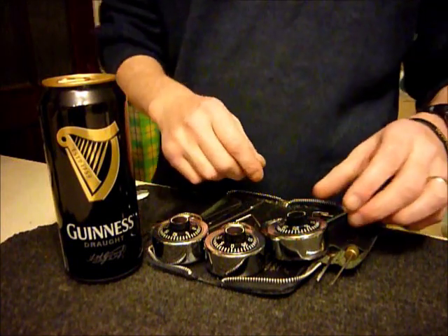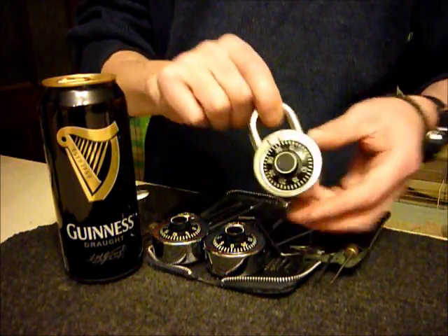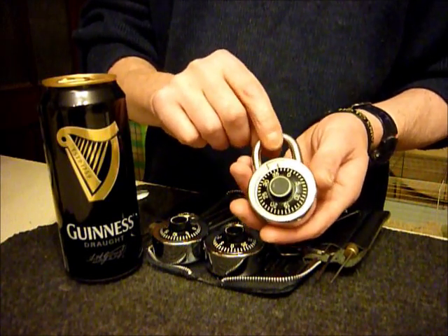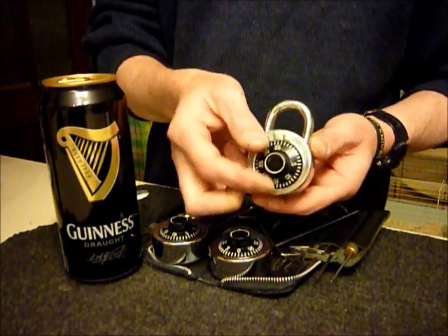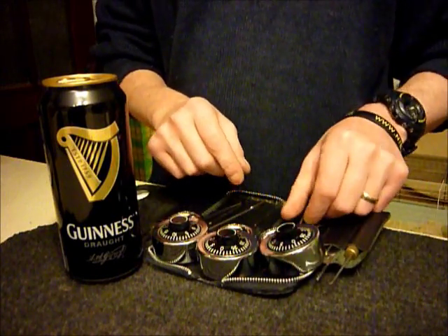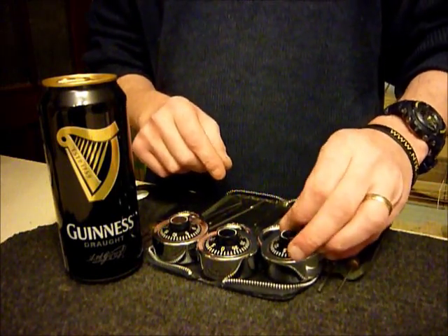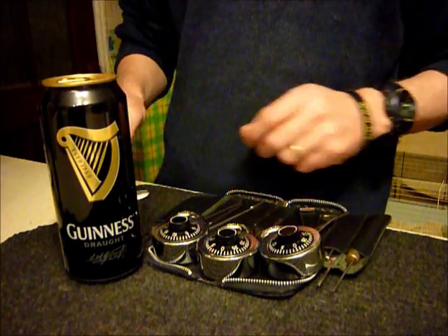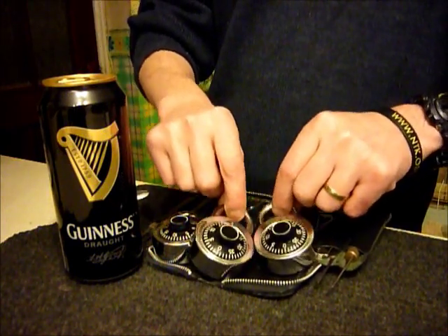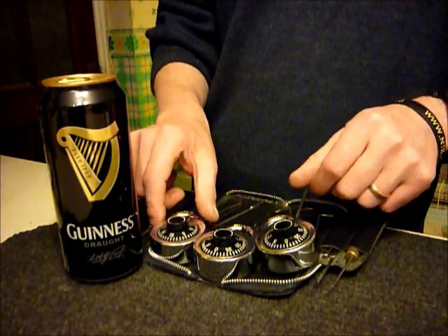Hi guys, this is a video on using homemade padlock shims on combination locks that kind Bernie put on the DBC Locksmith forum yesterday, saying they were only 99 pence.